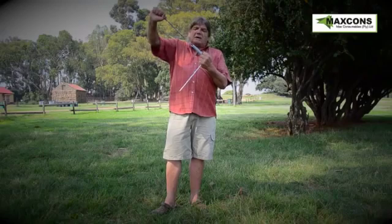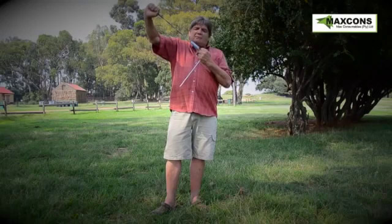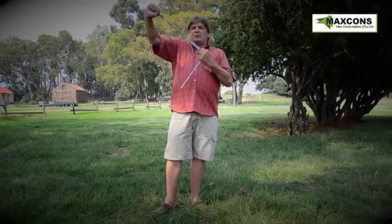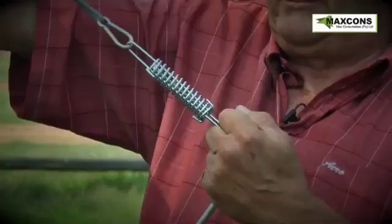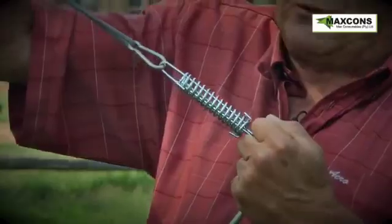Your guy rope is attached to your tent. You tighten them up to get the spring movement on it. As soon as the tent moves in the wind, the spring action comes in and it keeps your guy rope taut.